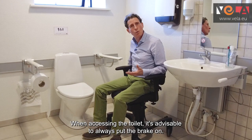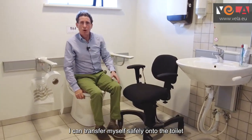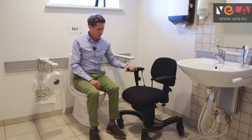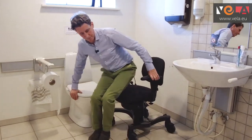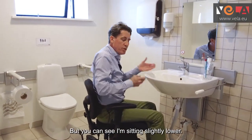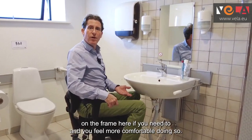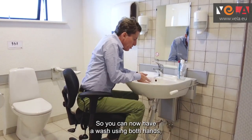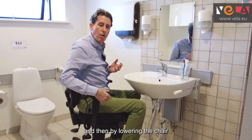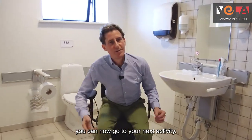When accessing the toilet it's advisable to always put the brake on. Using the strong arms here I can transfer safely onto the toilet, and by using the Vela chair and lowering it a little I can now safely transfer back to the chair. Then by releasing the brake I can go and wash my hands and clean my face. I'm slightly lower, so I apply the brake, use the high-low, rest my feet on the frame if needed, and I can now have a wash using both hands — indeed brush my teeth — then lower the chair, release the brake and go to my next activity.